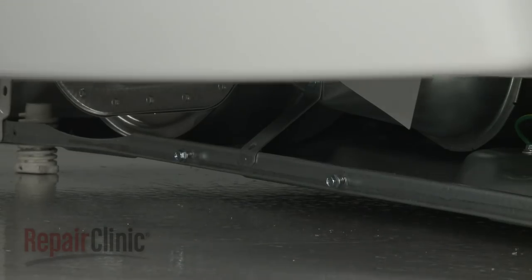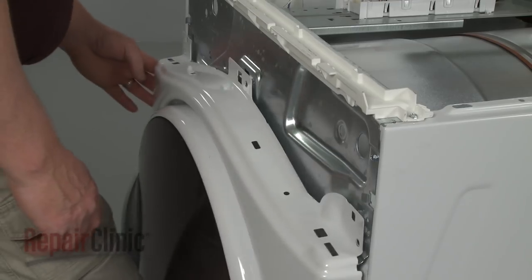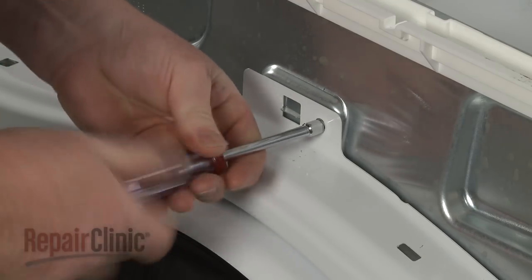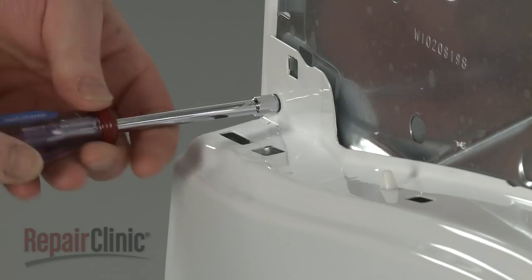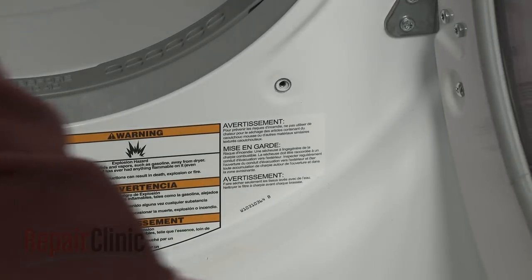Re-position the front panel on the loose floor screws and feed the wire under the control housing bracket. Then align the top edge of the panel on the mounting tabs. Thread and tighten the top screws. Replace the screws behind the door.